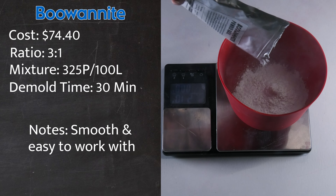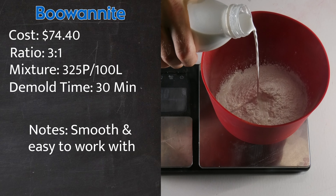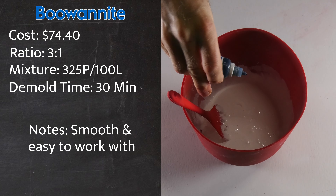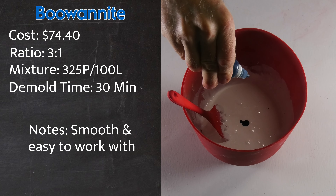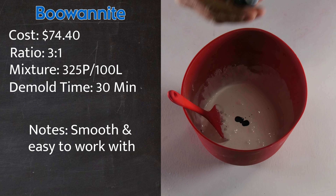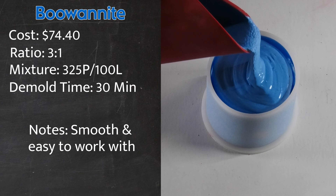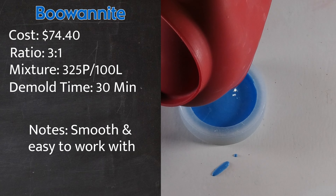I'm going to take 325 grams of the Buonite powder and place it in my mixing bowl. Then I'm going to add in 100 grams of the Buonite liquid and stir that together thoroughly. Afterwards, I'm going to add in some blue color that came along with the Buonite kit, but not too much — I just want enough to make it a light blue concrete candle jar. After stirring it up to my satisfaction, I'll add the mixture to my silicone mold, lightly tap it, and wait to demold it.